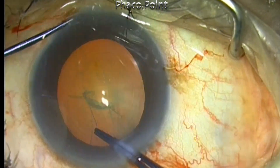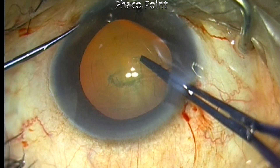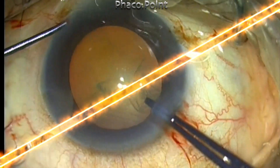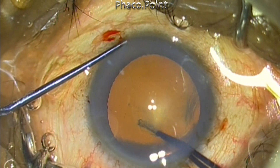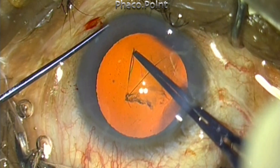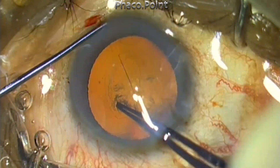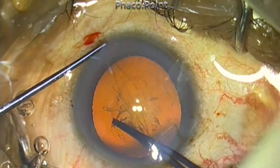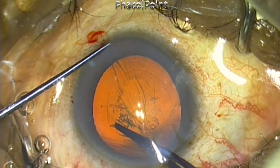The cystitome-like tear gives greater control while initiating the tear and taking it forwards for a few clock hours, while the forceps-like tear gives greater control in achieving good sizing and centration of the capsulorhexis. The forceps-like tear can be performed even if the anterior chamber is a little shallow, whereas the cystitome-like tear will cause the rhexis to run away in such situations, as the configuration of the lens is spindle-shaped.